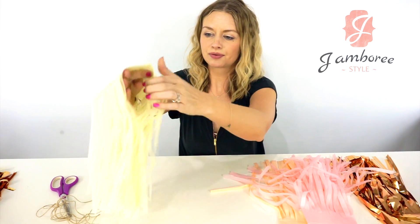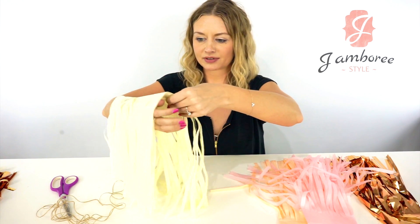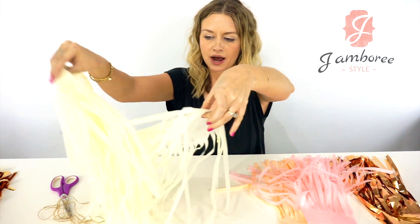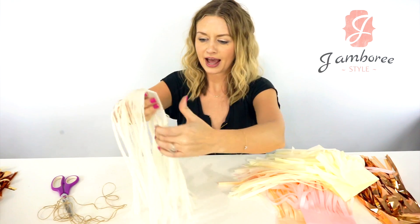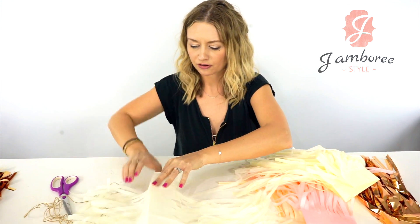I usually stick my arm through it and then kind of pull away to separate them without tearing them. Then find one, shake them apart, put those to the side, and open it up flat.